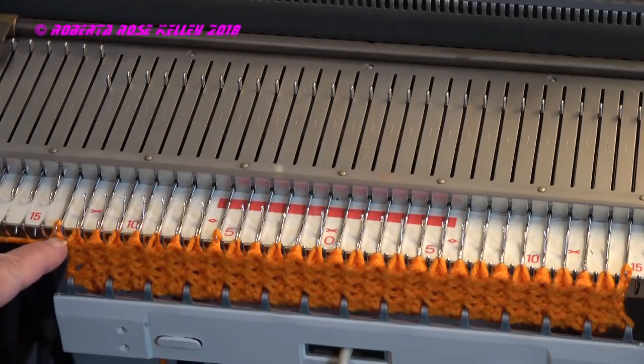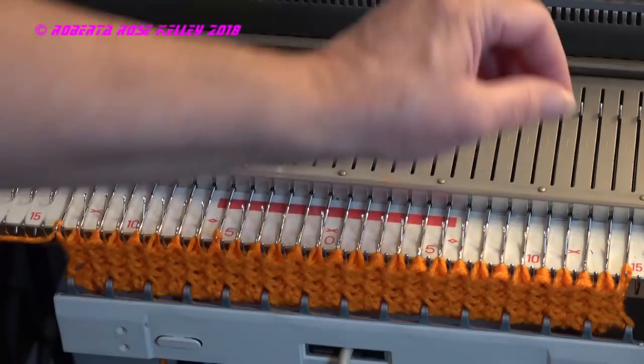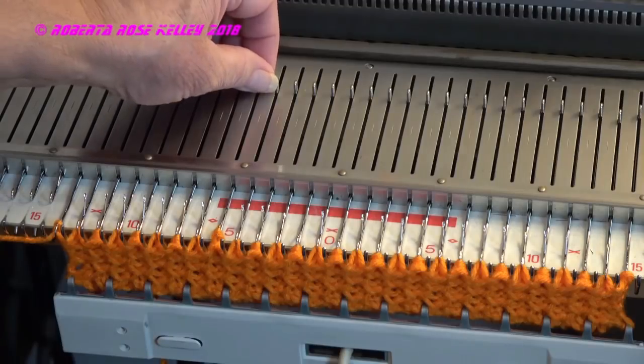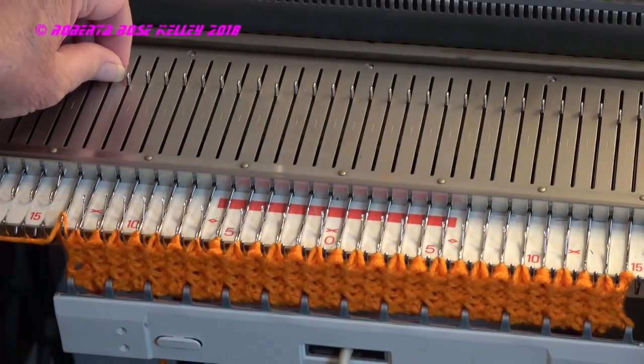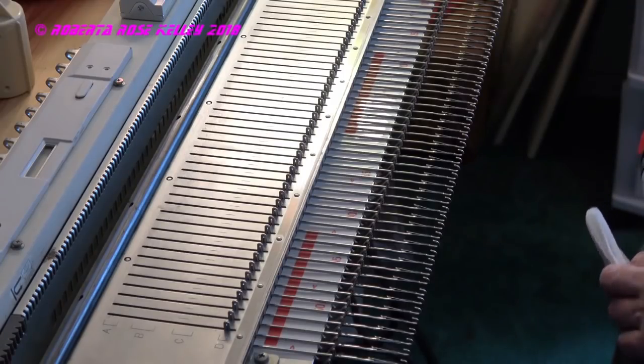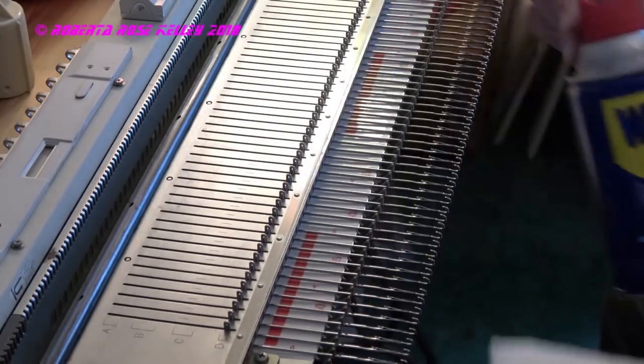So you can see that this needle, this needle, and this needle are not knitting properly, and I would have to hand knit those back every row. But now I'm going to clean them to see if that works. So I'm going to try a quick fix with WD-40.